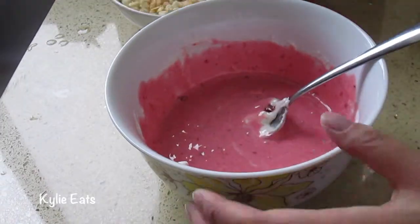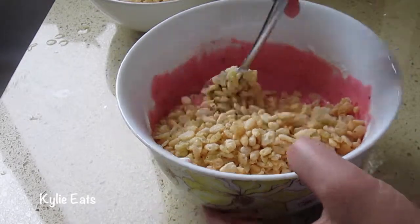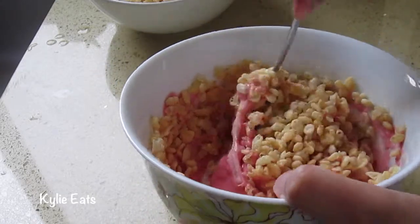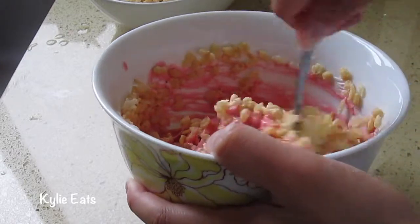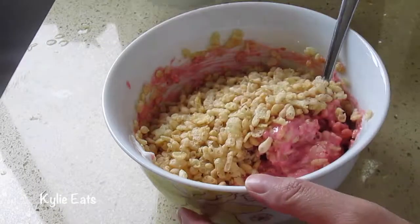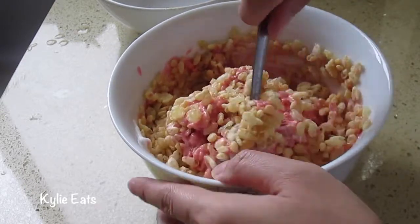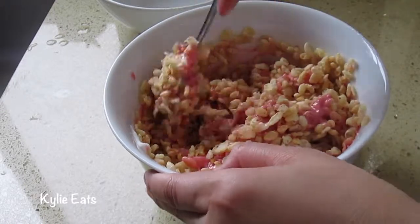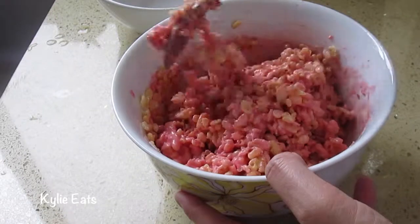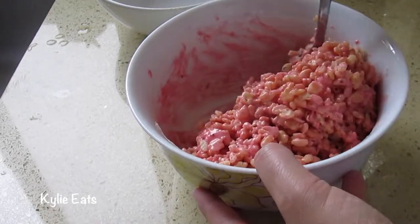We're going to add in about a cup of Rice Krispies cereal and stir. The process for every layer is about the same, but we're adding different flavors to them. Adding our other half now. This smells very strawberry, kind of like strawberry ice cream. Once this is fully incorporated, we can add it to our vanilla and chocolate mixture.